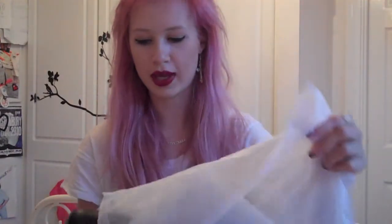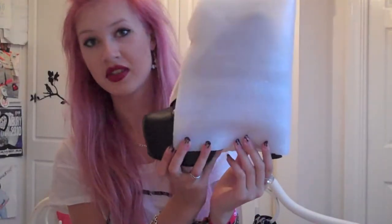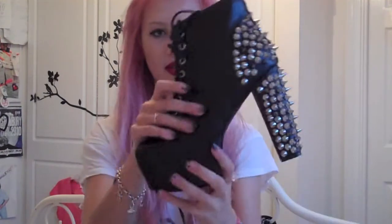They come in a big shoe bag, and when you open it there's a shoe fleece because the spikes are really sharp. Take off the skirt tape and there it is.